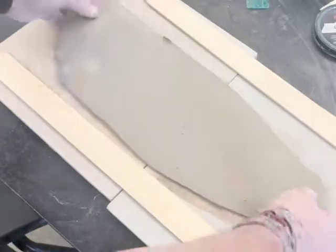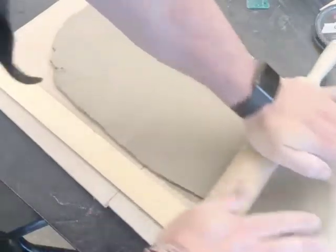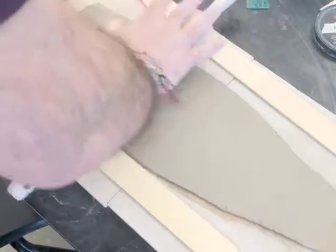If I'm just patient and gentle with my rolling, I can make sure that the boards stay together enough to get a nice, clean slab — in this case, a little bit over 13 inches, because I want to make sure that I have extra to cut off.